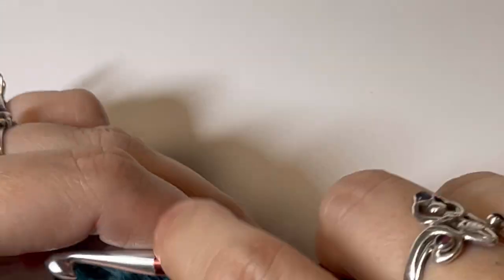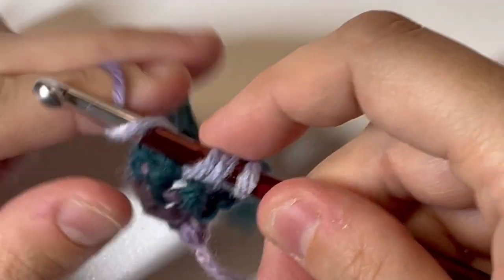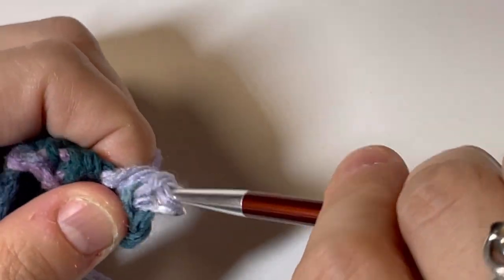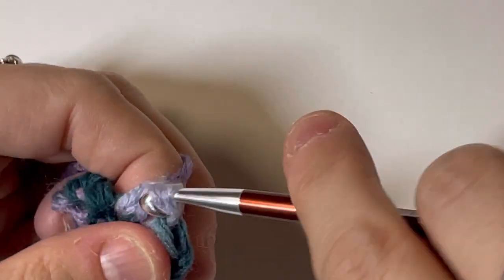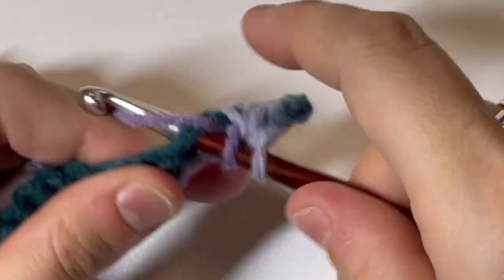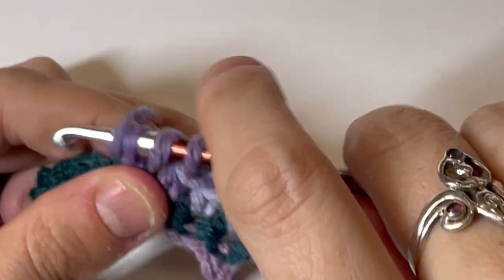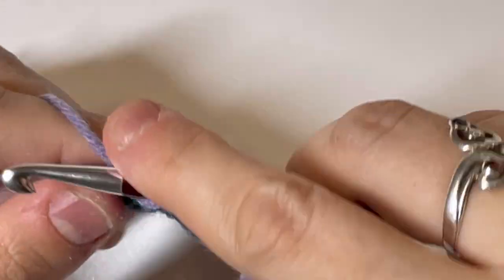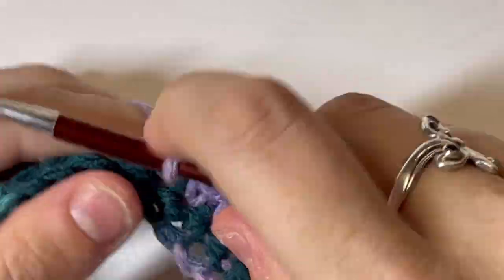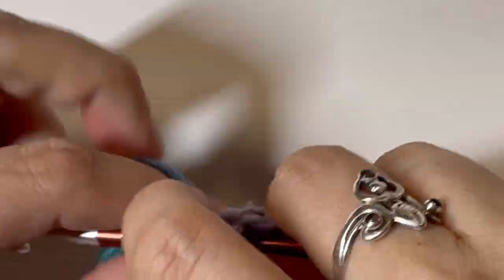Now we're going to do half double crochet. Have you guys used these Zing hooks before? Let me know what you think down below. I'm liking that the metal is getting warm in my hand. The weight of it is not bothering me — it's just a bit heavier than other aluminum hooks I've tried, but I kind of like that. It's going pretty smooth. I am kind of a fan of this.